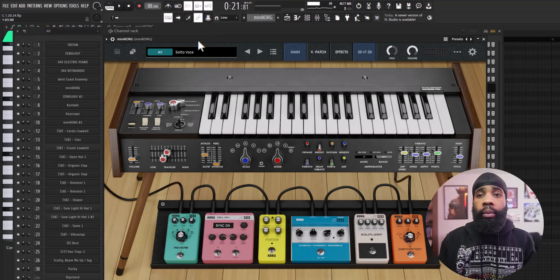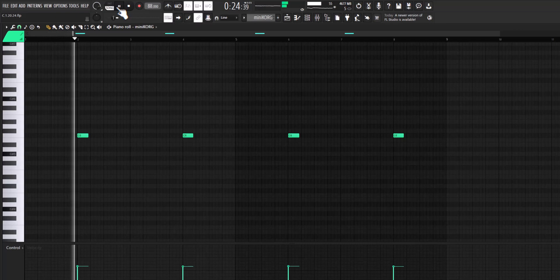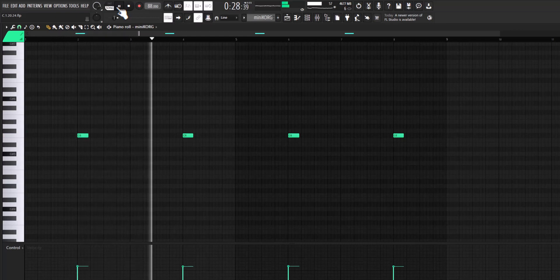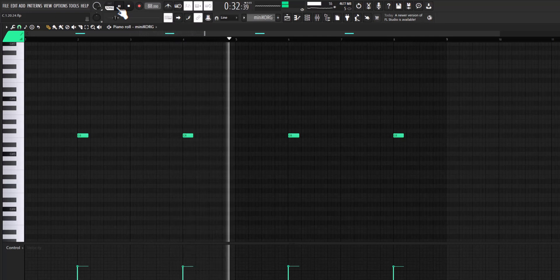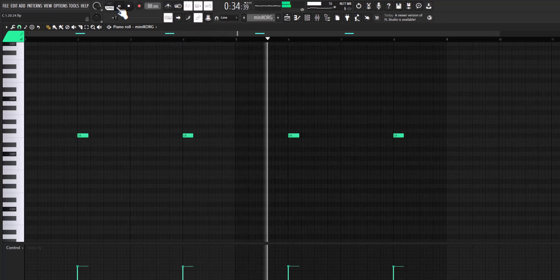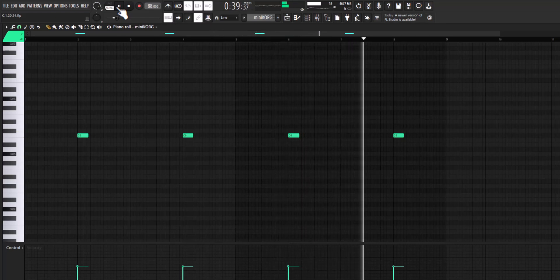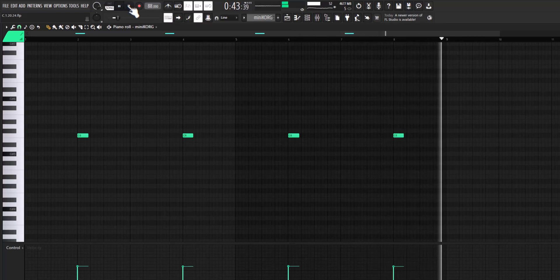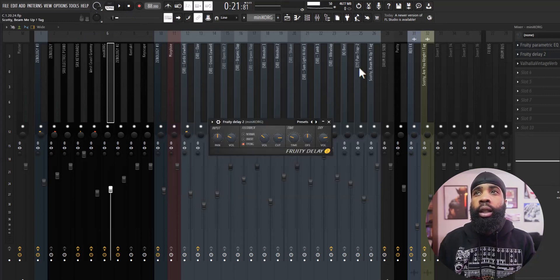For my next sound I got this lead out of the mini Korg VST. For the effects on that, all I have is the EQ just shaping it, and a delay, and a Valhalla vintage reverb.